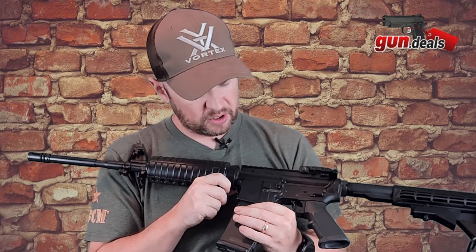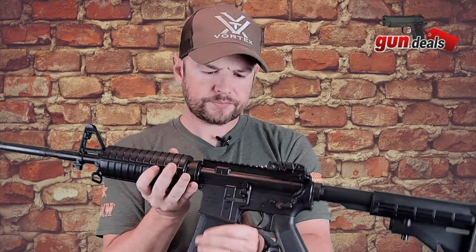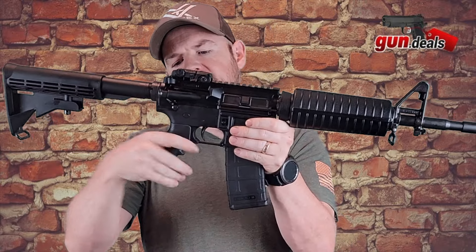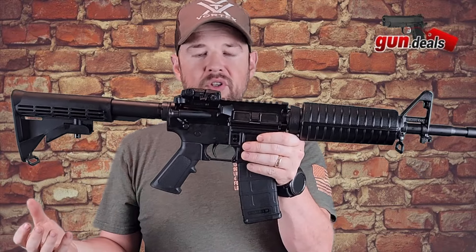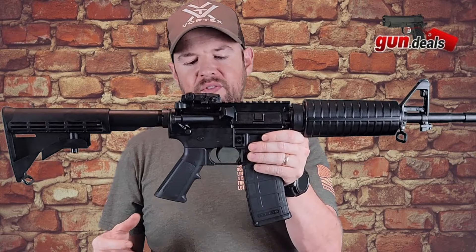And then we have your Colt stamp right here. It has a little horse. It does say carbine and it says Colt Defense on here. That is your upper and lower receiver. Moving down, you have that bog standard M4 grip here. Function is just fine — some people like them, some people don't, but they do function just fine.